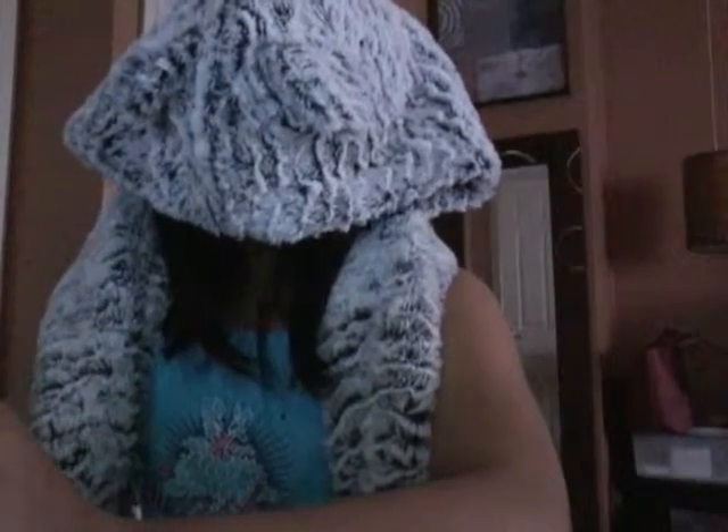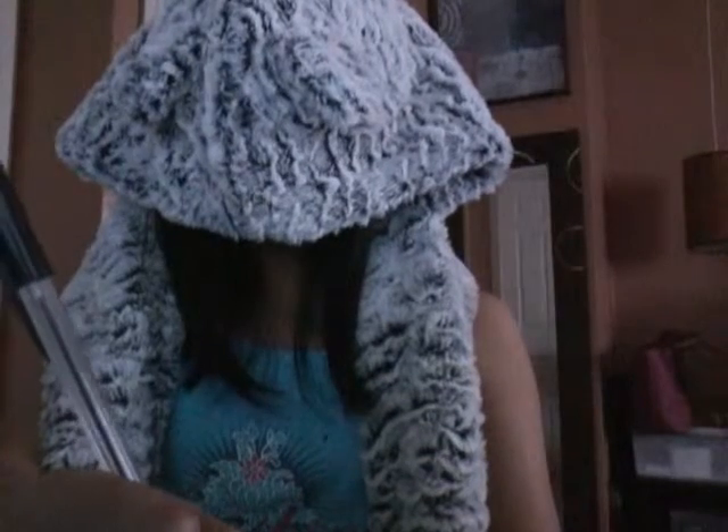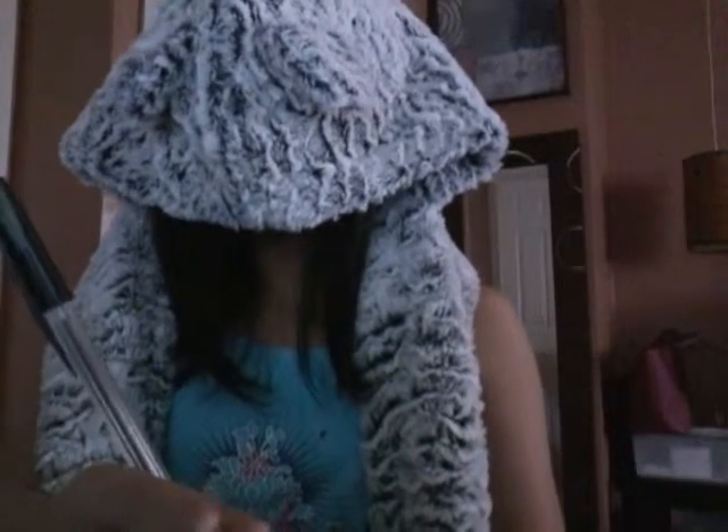I'm going to draw myself. Three, two, one, start. Okay, I got my hand... I'm actually really good at trying. Okay, fine, fine.